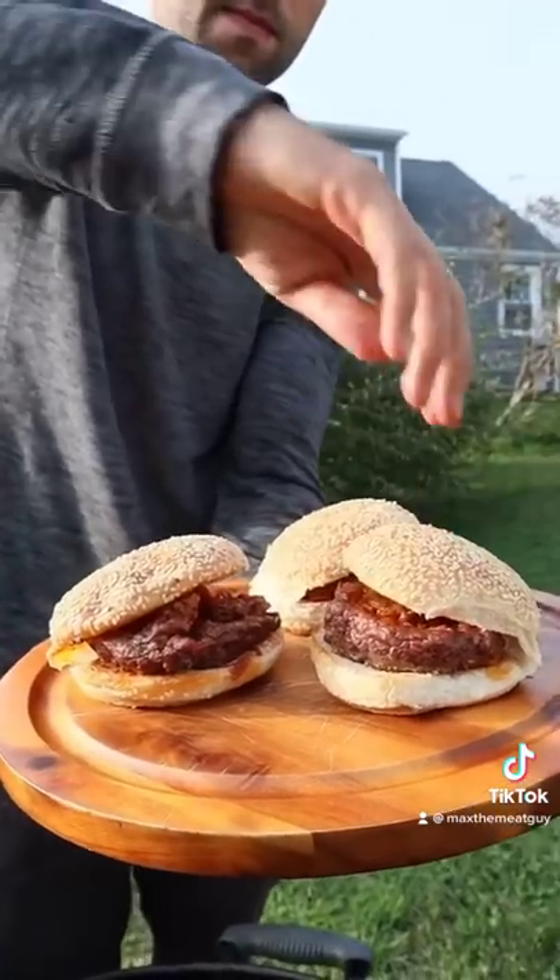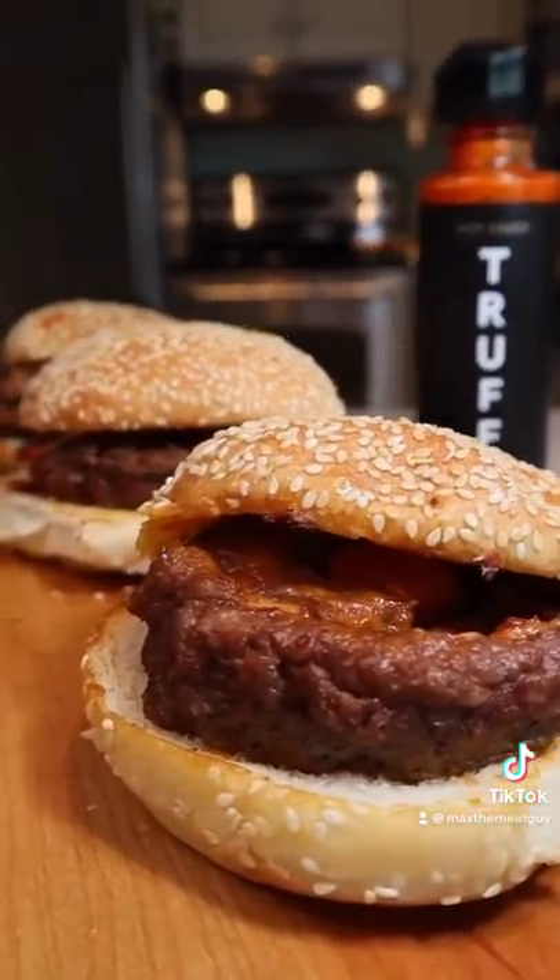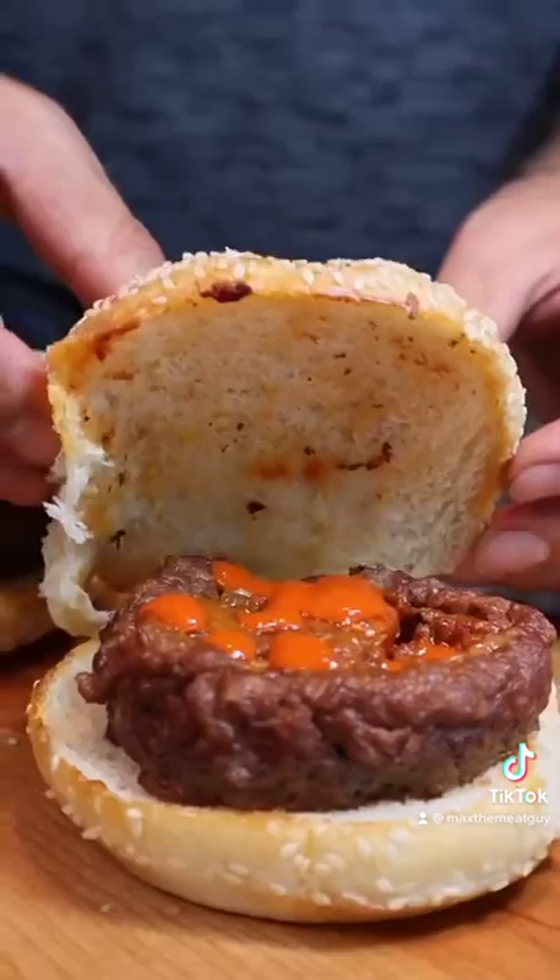This is the Chili Cheese Dog Burger. And if you've been getting value from my content, I'd appreciate the follow on Instagram. Wow. So juicy, cheesy. This is amazing.